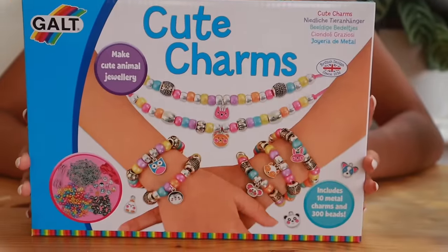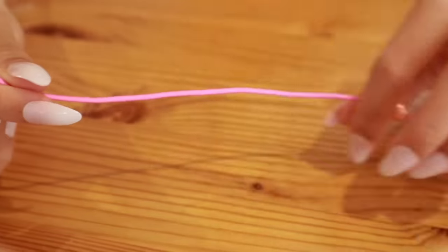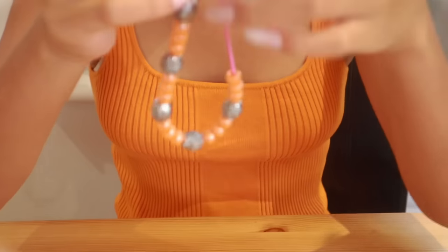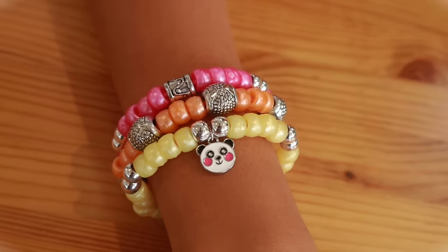So this is the Cute Charms Set. First bracelet, done. It matches my outfit. Don't you love them? They're just so cute. Look at them, and they were so easy to make.